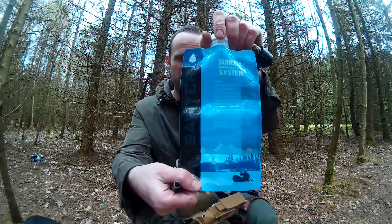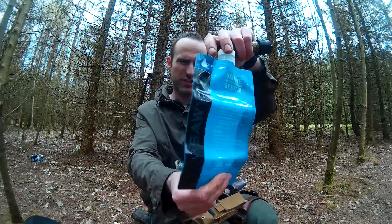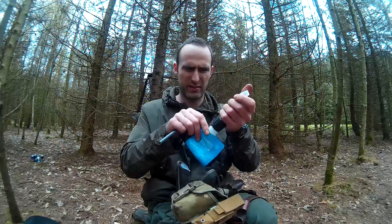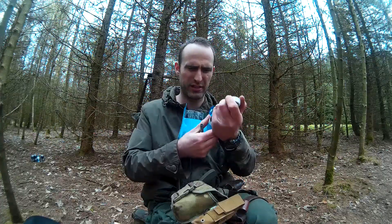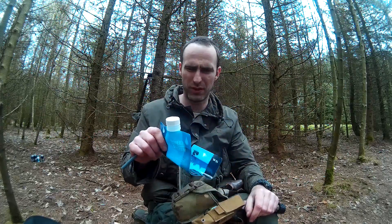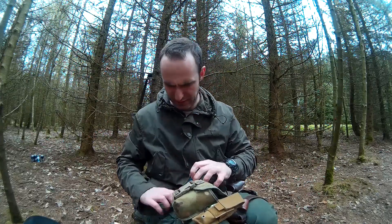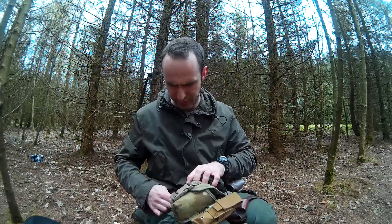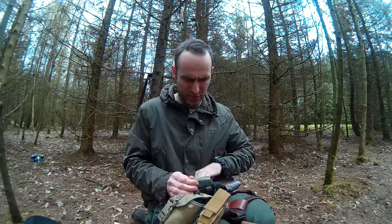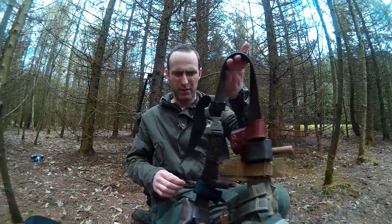It's got wee instructions on how to use it and instructions on how to backwash. It takes 16 ounces of water. The syringe filter just screws into there and then you can squeeze that — it's just a good thing to have for filling up with water. The straw just about fits in there and it all zips up nicely into the pouch. That stays on me at all times. That's what I carry on the bushcraft belt for water purification.